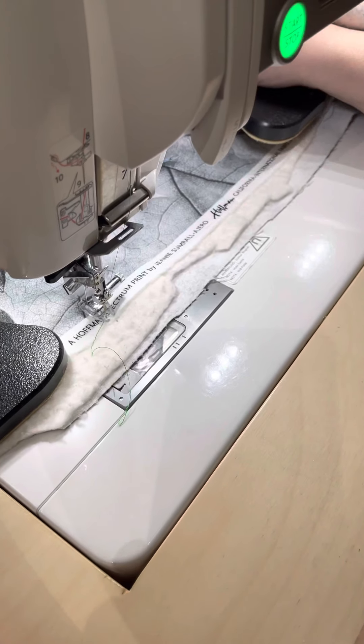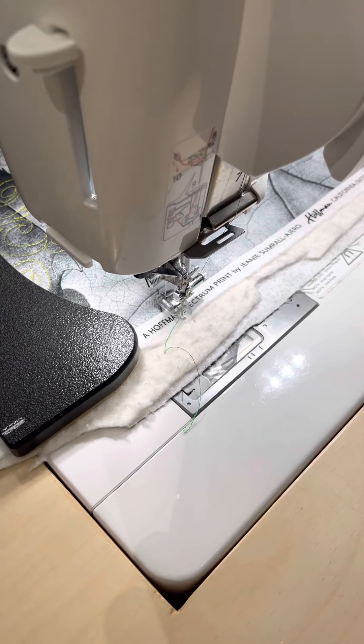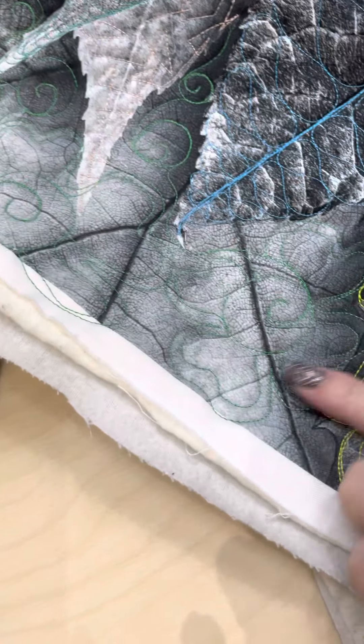I started with this and I wasn't too happy with it, but I just ran with it and I think it looks fine. See here, these flowers — I don't know how well they show up. Oh yeah, they show up.